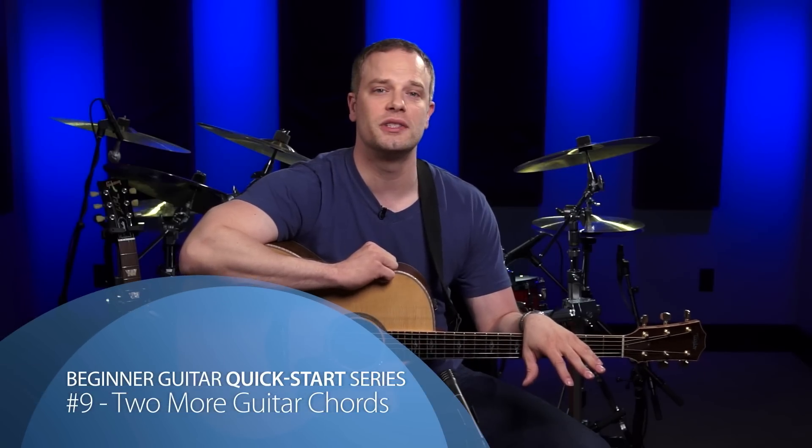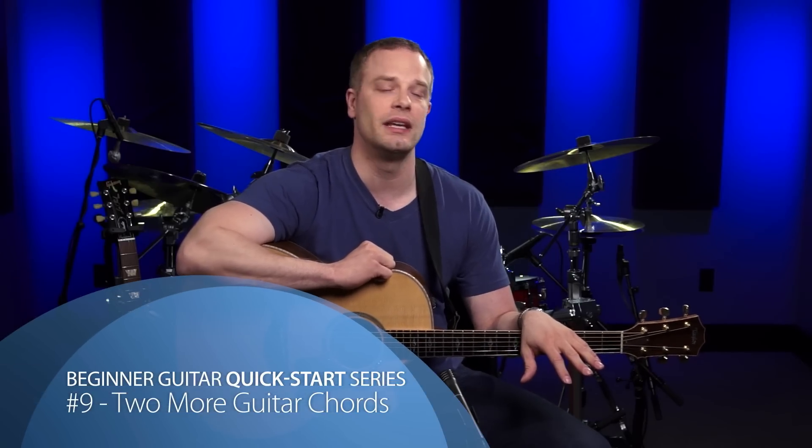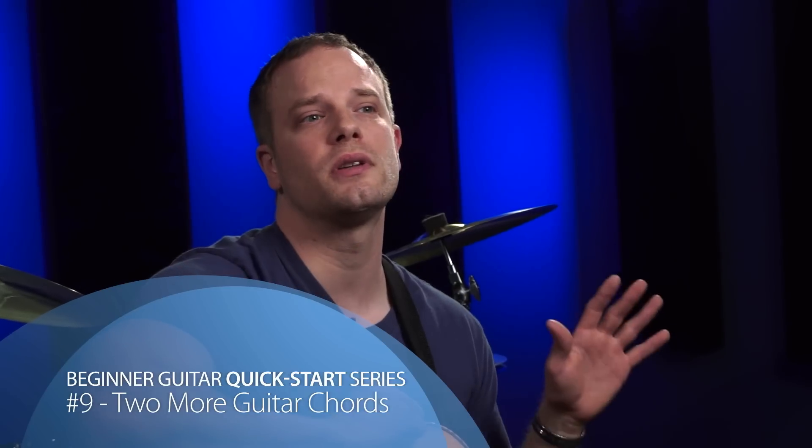Welcome to video 9 of the Beginner Guitar Quick Start series. In this lesson, we're going to go over the remaining 2 chords that you need to know to play the song at the end of this series. These 2 chords are open G major and the open D major chord shapes.